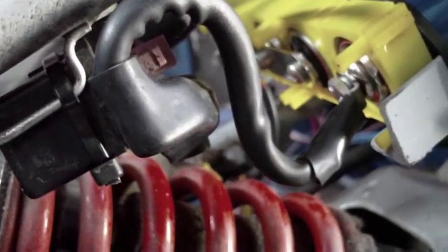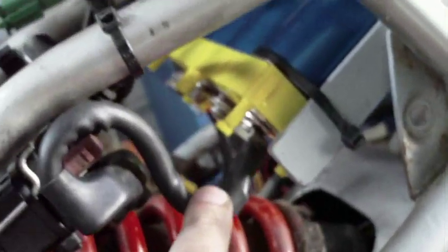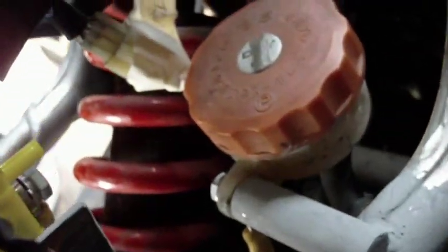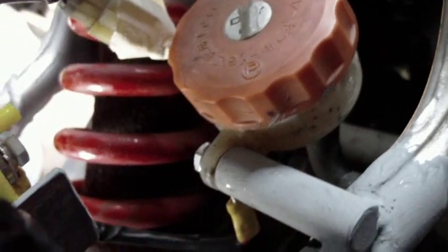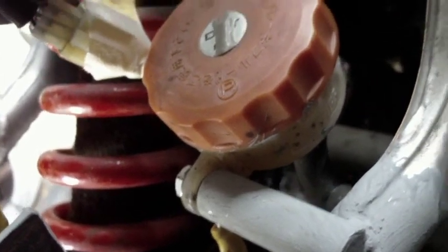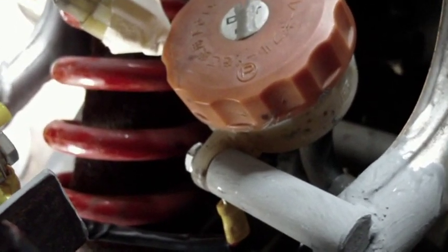I've got the main 12-volt cable hooked up, and I set up a new earth over here because when I took that battery tray out, that was also what held in the hydraulic brake. So I just built up a new bracket to hold that in, which also serves as the main earth terminal — you can see that earth cable there.